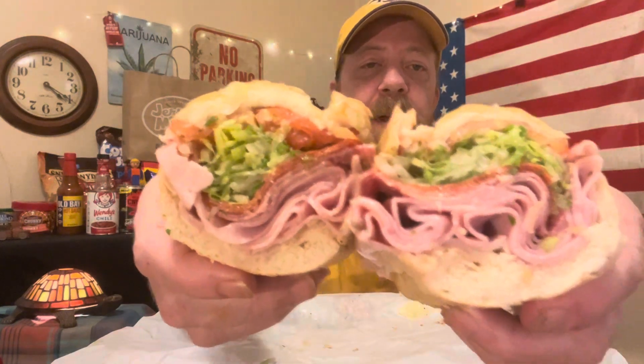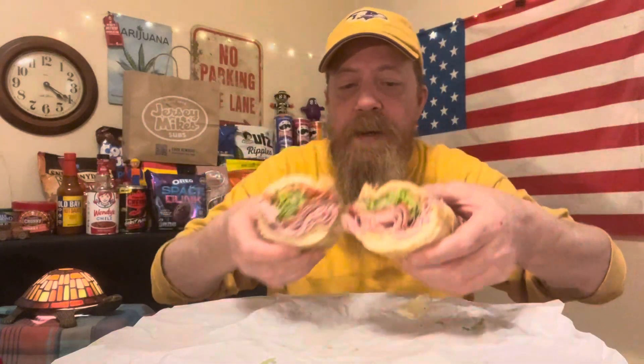It is looking pretty packed. Let's do a double. It's a nicely packed sandwich right there.